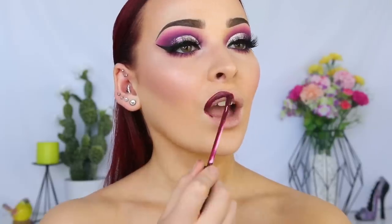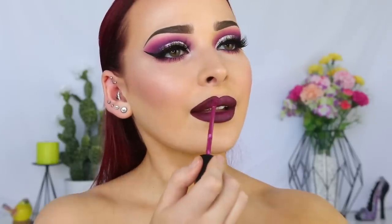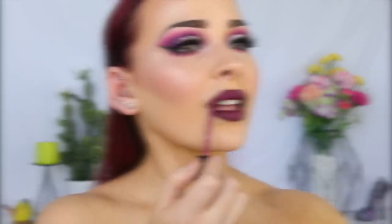Finally, we're going in with the Kat Von D Everlasting Liquid Lipstick in Exorcism. I decided I wanted the lips to be a little bit brighter, so I'm going in with the Morphe Liquid Lip in Hollywood Nights. And this is the finished look. Thank you so much for watching — I really hope that you enjoyed, and hopefully I'll see you in my next one. Bye guys!